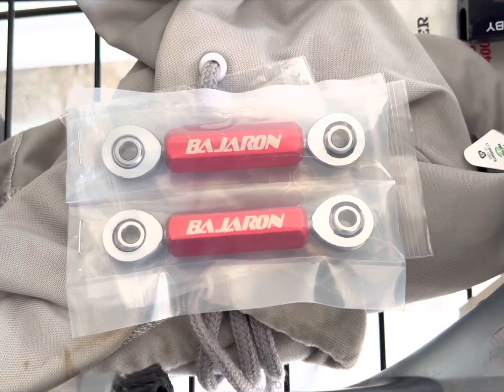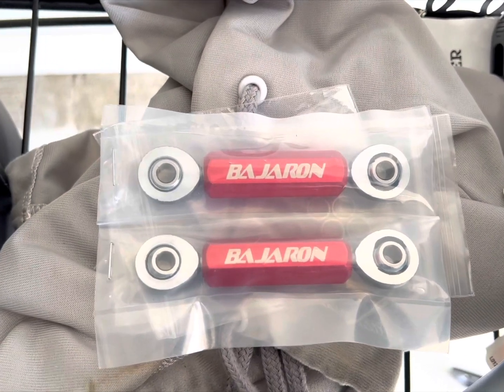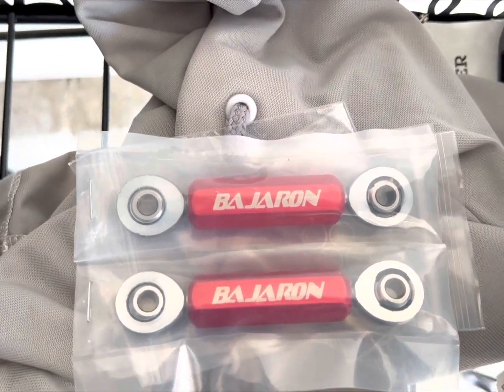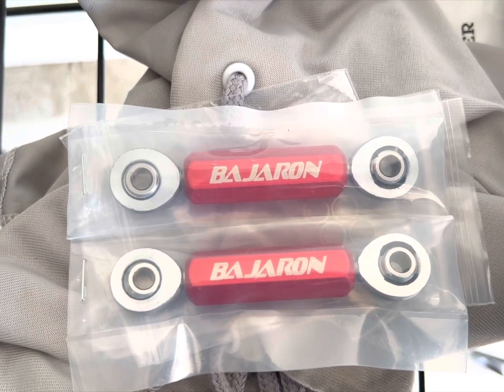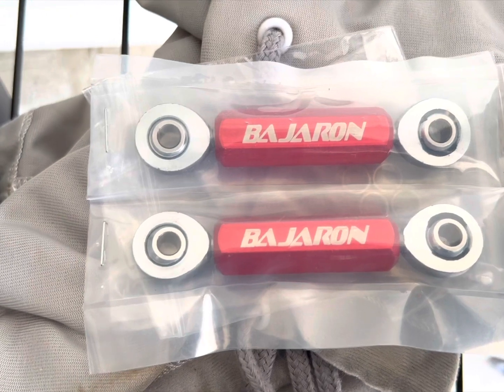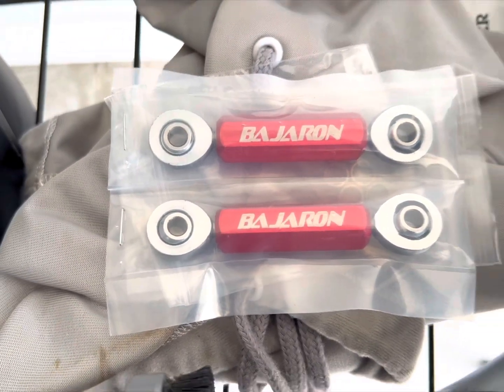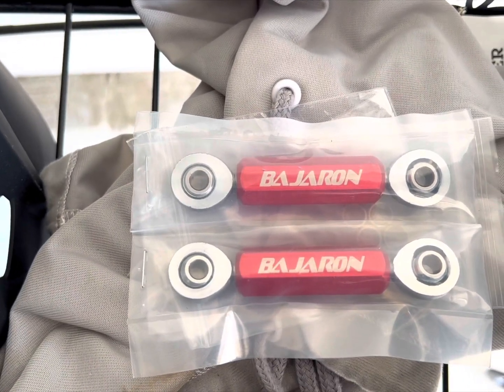All right, you guys, welcome back to the channel. I have yet another install video. On my Riker I've done the inlinks, and my buddy Junior has some inlinks for his 2022 Riker. We just previously did the install for the exhaust, and now we're gonna do the inlinks. It shouldn't be too hard, but we'll see what happens — let's get into it.